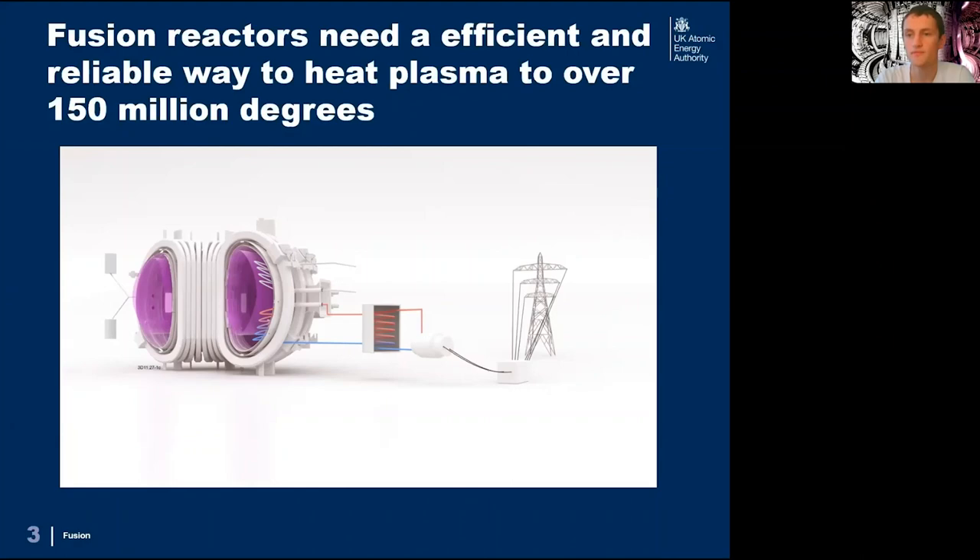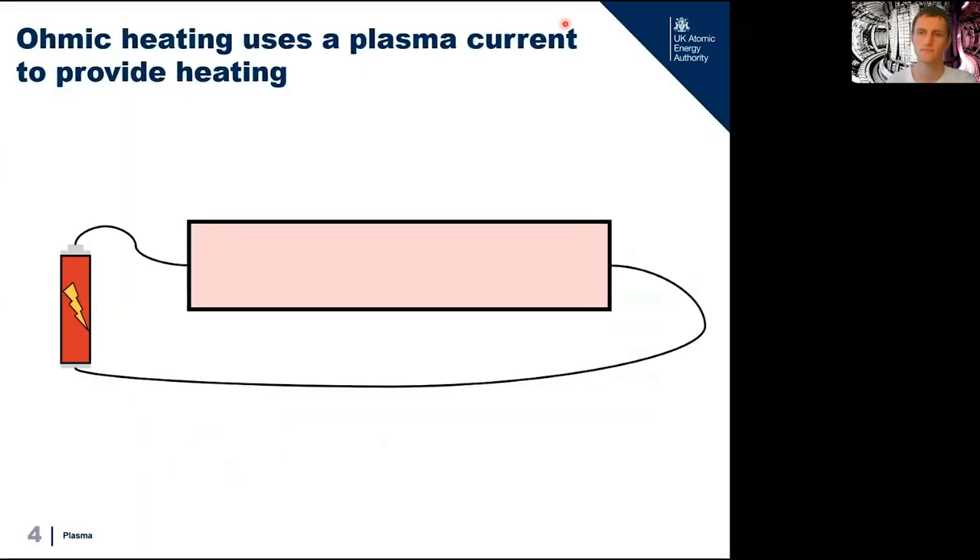With that in mind, we'll move on to our first heating technique: ohmic heating. Ohmic heating uses a plasma current to provide heating. This relies on the fact that plasmas are made of charged particles which are free to move, which means they're really good at conducting electricity. If we were to connect our plasma up to a battery we would be able to drive an electrical current through it like a wire — electrical current means we have lots of charges moving in the same direction. This idea can be found in things like fluorescent light bulbs.